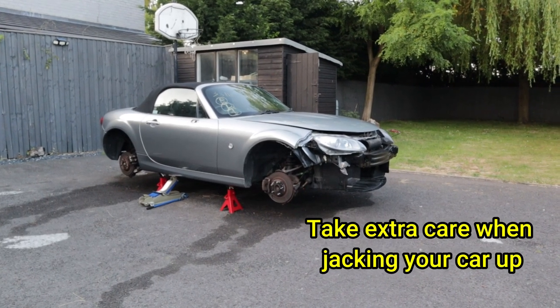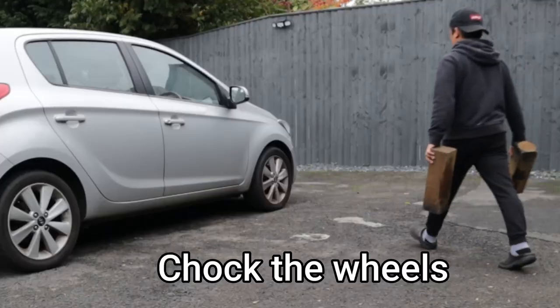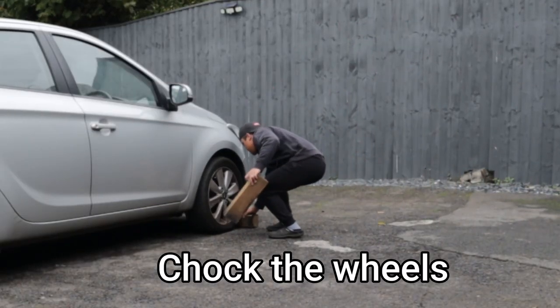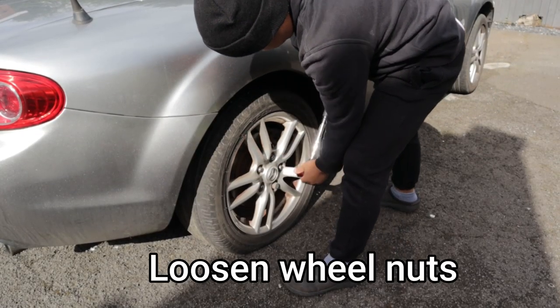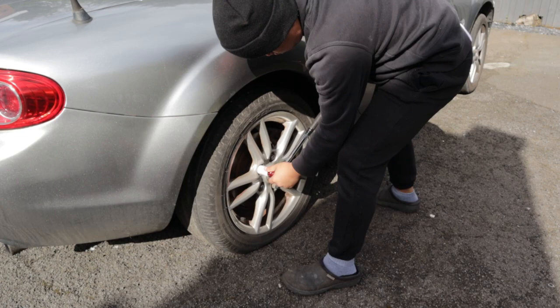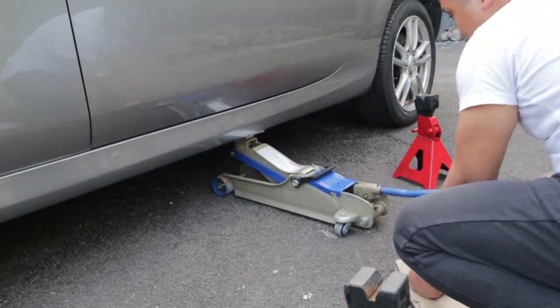When jacking your car up make sure you do your research as it can be very dangerous. Put some wheel chocks to stop the car from moving forward and back. Loosen your wheel nuts whilst the car is still on the ground as it can be difficult loosening them when the car is raised. And now you can begin to raise the car.